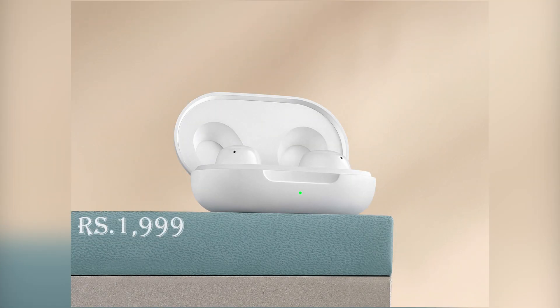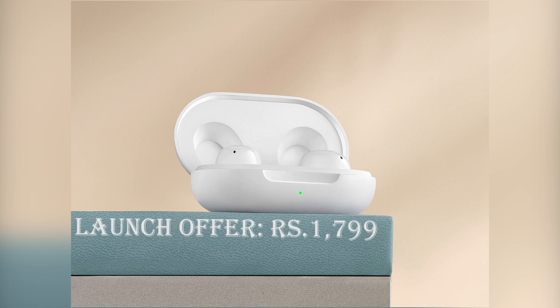These earbuds are priced at Rs. 2000 at regular price, and as a launch offer they'll also be available at Rs. 1799 on Flipkart starting from September 14th.